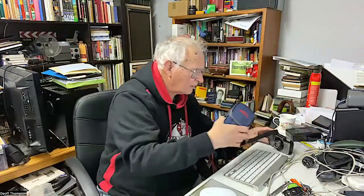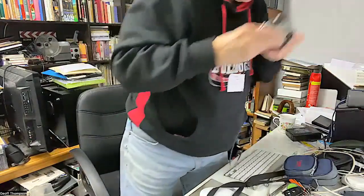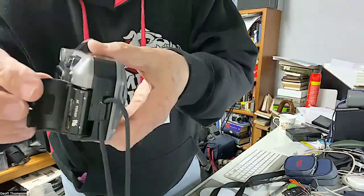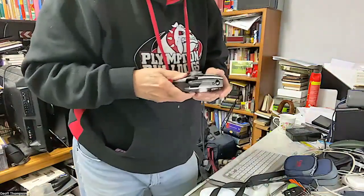The camera takes a CR123A three-volt lithium battery — quite a reasonable size. Lithium batteries last a bit longer. The battery compartment is a little section that opens up, and you get your battery out from there.